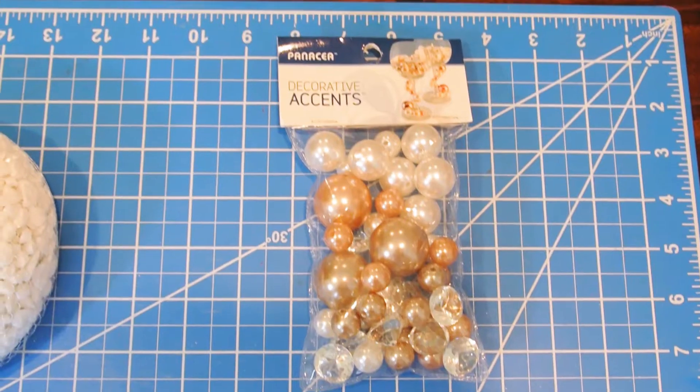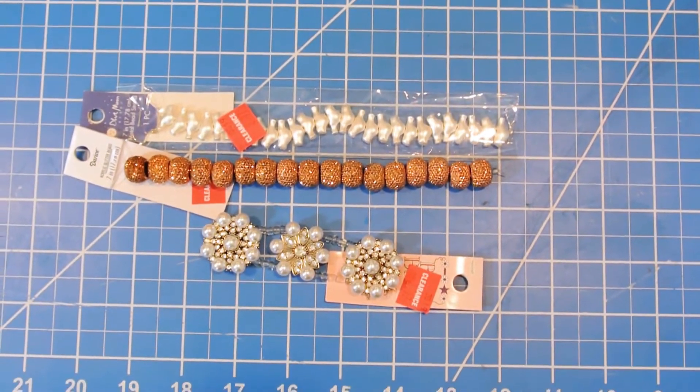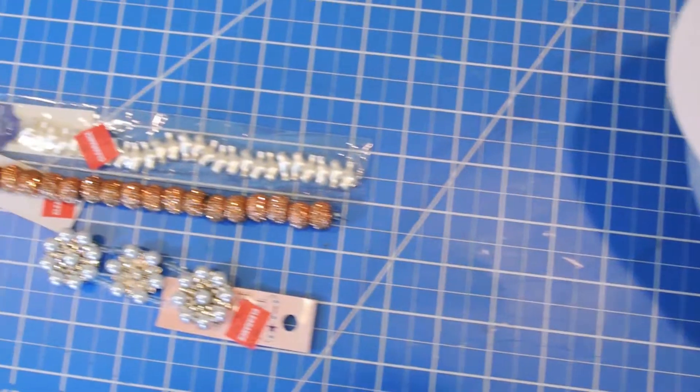Let's get started on this do-it-yourself mermaid crown. These are all the different things I bought at my local Joann's Fabrics, and a bunch of these items were on clearance, so that was kind of awesome. I got a ton of sea shells so that I could do the exact design that I wanted.